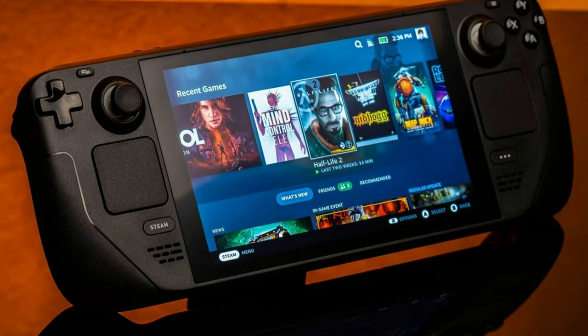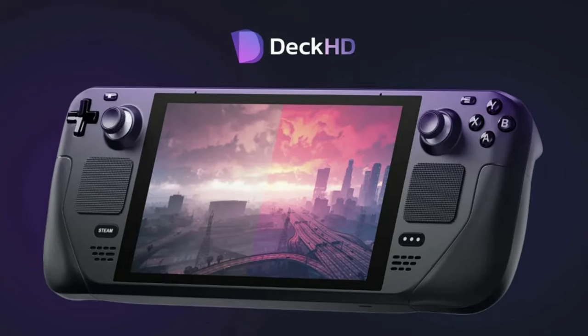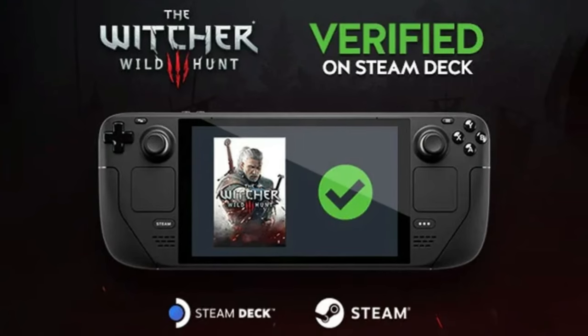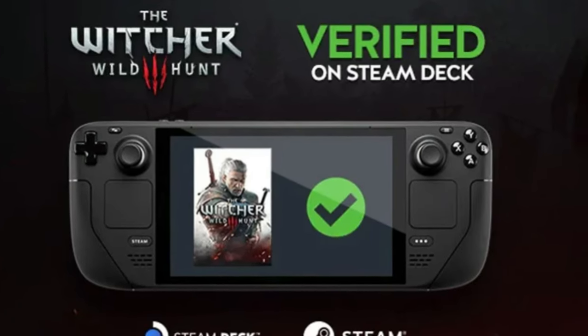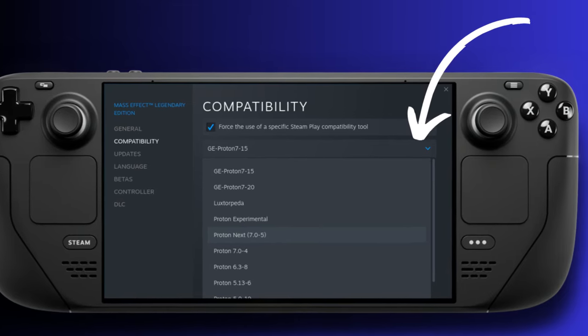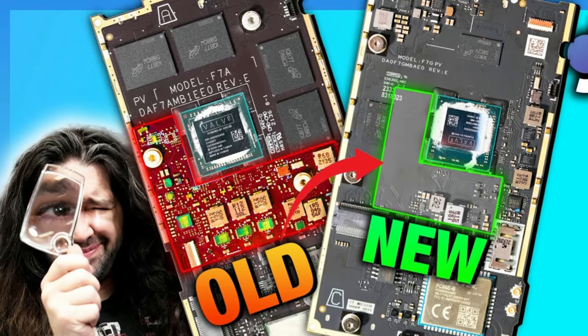When you look at the Steam Deck, which is arguably the most popular handheld on the market at least when it comes to sales numbers, they're running a Zen 2 AMD CPU. Zen 2 is the generation of processors from AMD. It is a four-core CPU — it's incredibly efficient. Their battery life comparatively was just off the charts when that first one came out. Then they revised everything and it got even better. So efficiency can be a lot better with a lower-end processor. That processor does not stand up to the Z1 Extreme that is in the Lenovo Legion Go or the ROG Ally — massively different architectures.